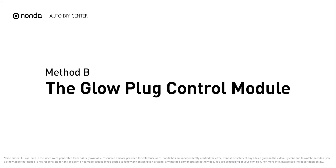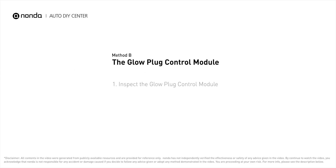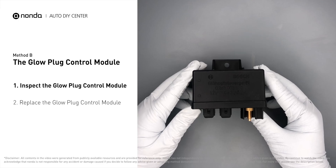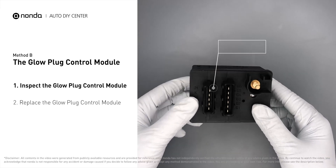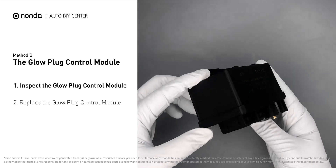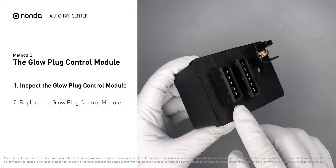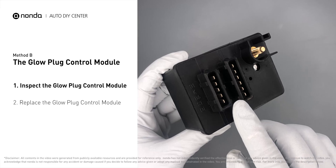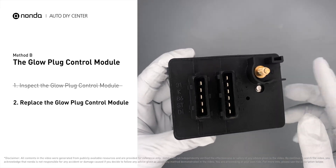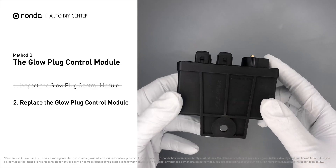Method B: the glow plug control module. The glow plug control module is located on the engine and has a direct connection to the engine control unit. Carefully remove the glow plug control module from the vehicle. Check the glow plug control module itself and its electrical connections for any damage. If damage is found, replace the glow plug control module.